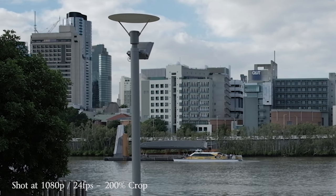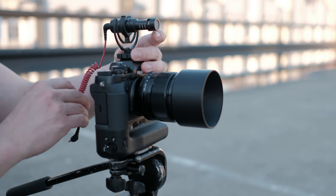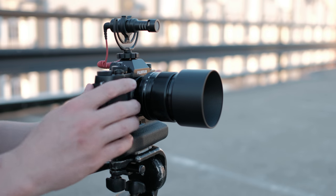The X-T2 has a 100 megabit codec and that is basically across all of the formats. So no matter if you're shooting 4K 30, 4K 24, even 1080 at 24, 30, 50, or 60, it's going to aim for that 100 megabits per second data rate. One additional thing to note about the 4K on the X-T2 is that it does have an additional crop, which I think makes the total crop on a full frame about 1.75. So you just have to take that into account when you're picking up lenses for the X-T2.